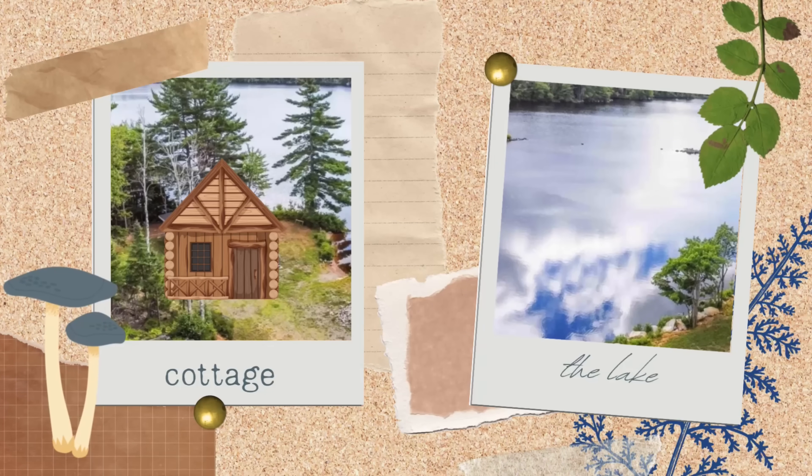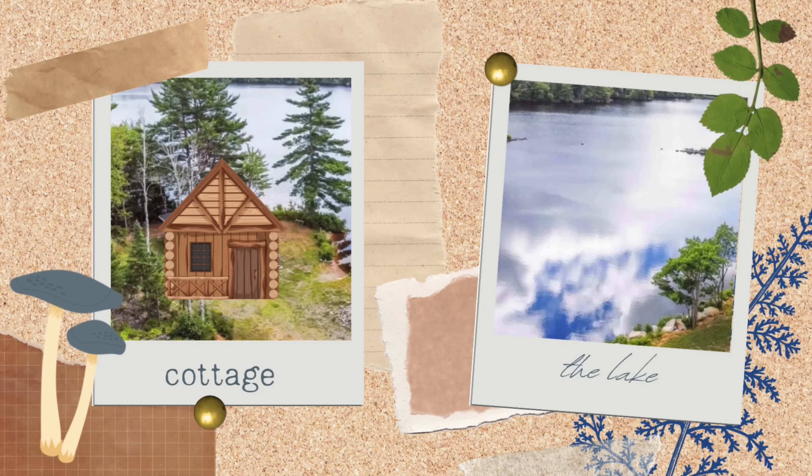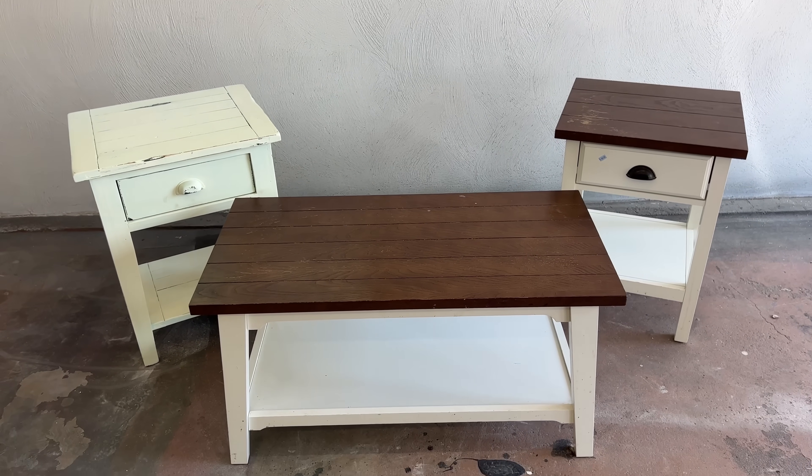Hello my furniture friends, Katie here from Salvaged by Kay Scott. I am a little extra excited about this week's video because my best friend just bought a new cottage, or cabin, or lake house. The vernacular changes depending on where you're from, but it's a beautiful little house beside a beautiful little lake in Nova Scotia, Canada, and it means that I am now on the hunt to find and flip a bunch of furniture to help them fill their space and create a cozy second home.